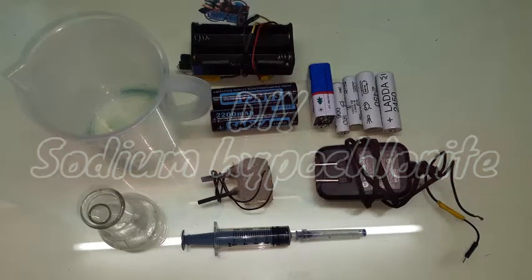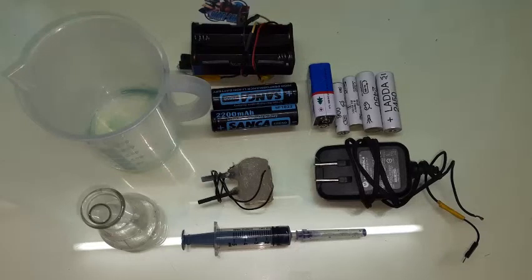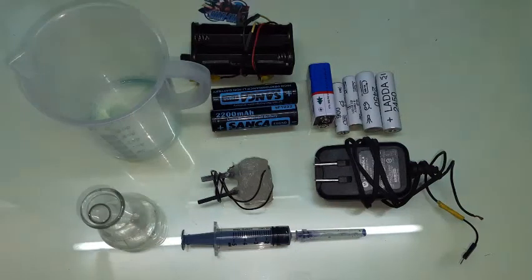Hey guys, welcome back, Techatronics here. Today we're going to make some sodium hypochlorite using simple household materials like salt, water, batteries, and some ink. It's pretty simple. You need a beaker or any fancy liquid container.